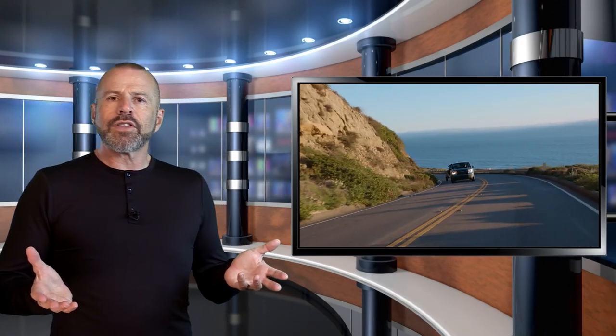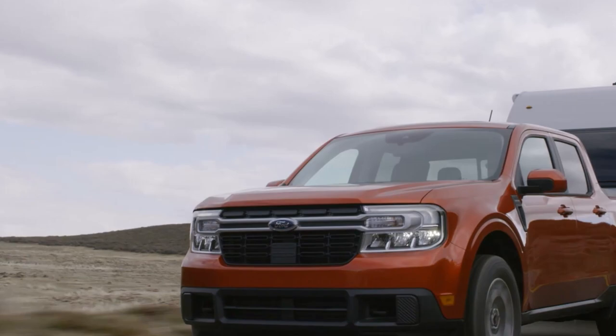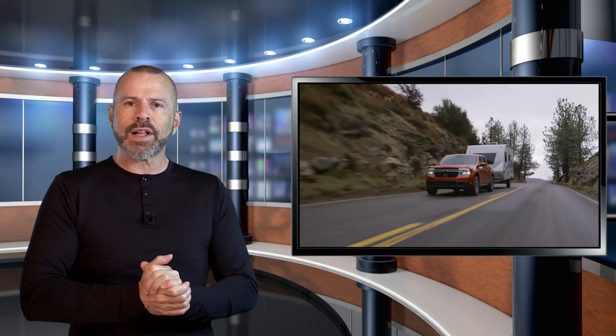2,000 pounds is not a lot of trailer, especially if you're looking at a camping trailer. I had in mind something like a little small teardrop or maybe a tent trailer. I wanted to find out that if I put my buddies in my truck with all of our food, drinks, ice chest, chairs, barbecue, everything — how much trailer am I going to have left? So let's check it out.